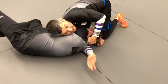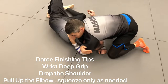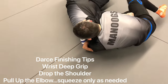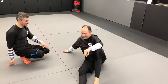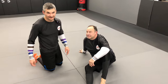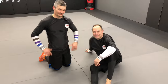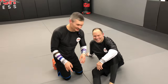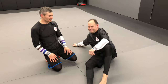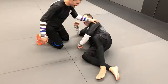Darce tips. So Austin Mace Fitness here with Ted again. We're going to show you, laying on our side here, a Darce.